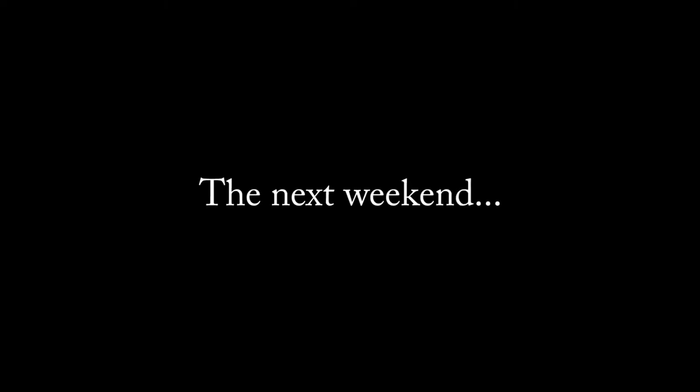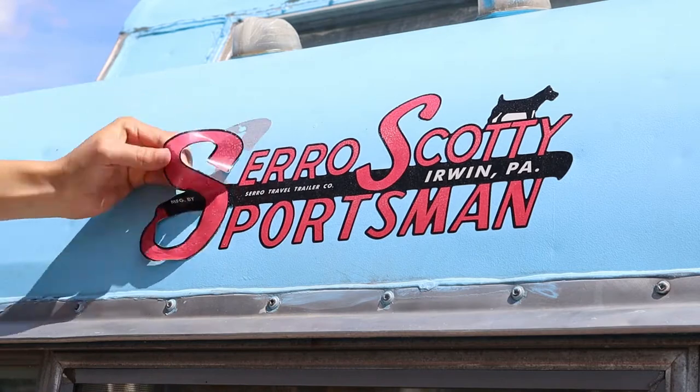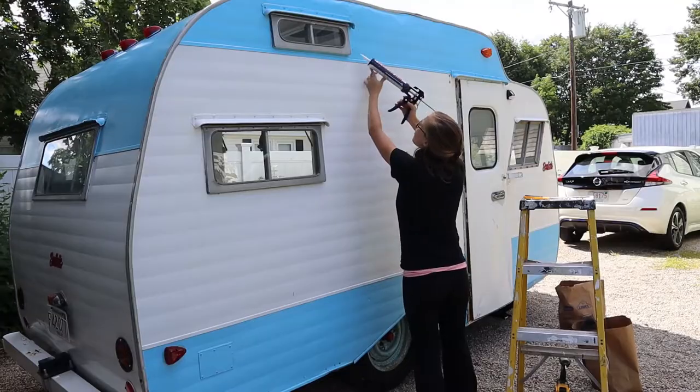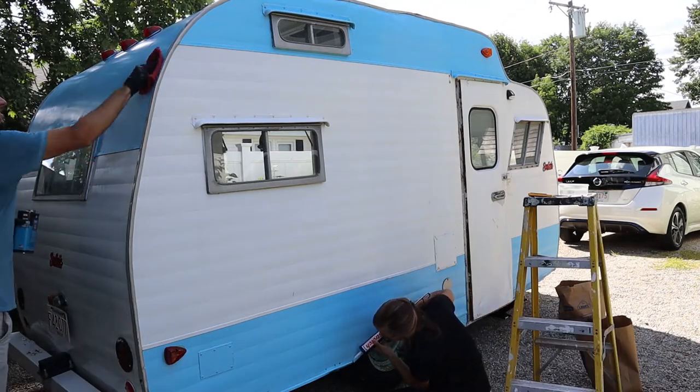We continued prepping the trailer the next weekend by taking off the old decals. I caulked any random screw holes and open spots in the side of the trailer, and Cormac wiped down the trailer with a strong degreasing cleaner as a final prep for the paint.